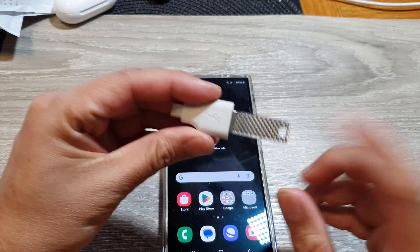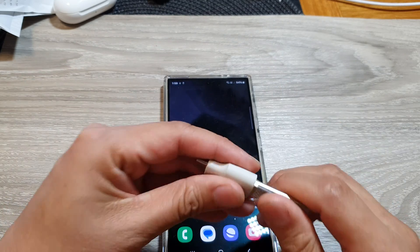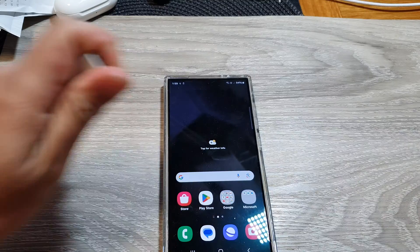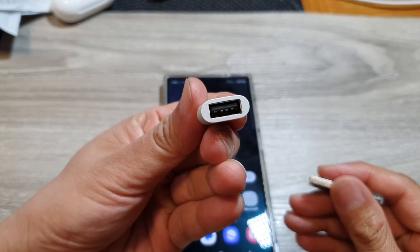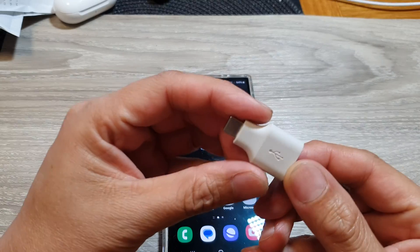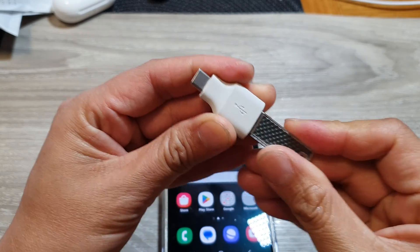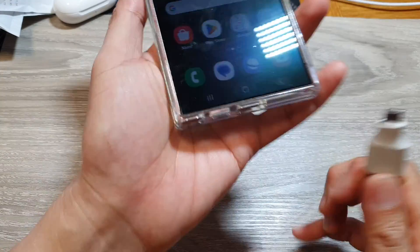Before you can connect your USB drive to the phone, you need to purchase a USB adapter. Once you have the adapter, plug in your USB drive and then connect it to your phone.